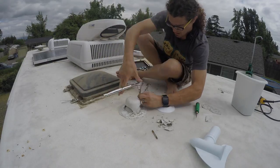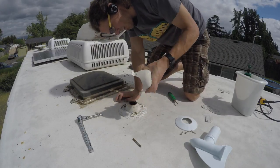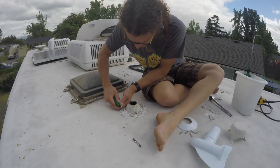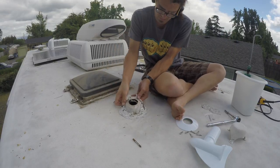Remove any screws holding the old sewer vent in place in order to remove the vent itself. There may be more than one piece to remove, but make sure to leave the pipe sticking up out of the roof — we'll need to attach the cyclone to that.